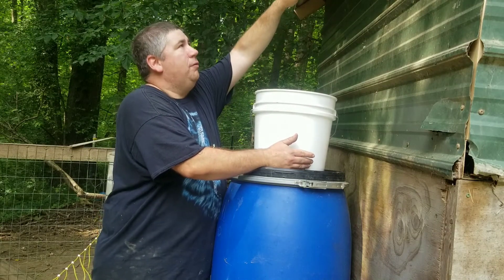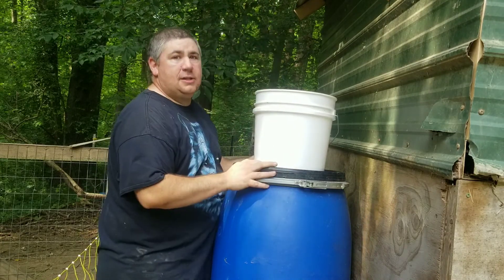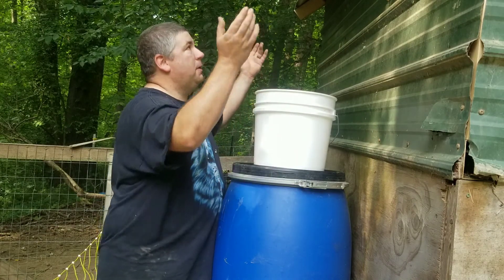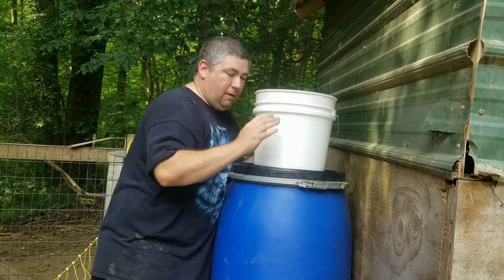Up here there's a rip in my roof and a lot of water comes down from that — that's why I put this where it's at. You can put a gutter system on your chicken coop. You don't have to have it on both sides — just put it on one side, block it off, and put in a little downspout or whatever. We're going to try this and see how she works.